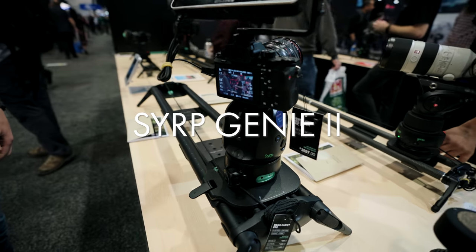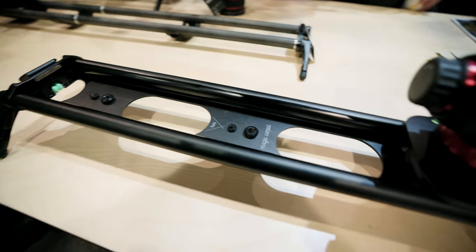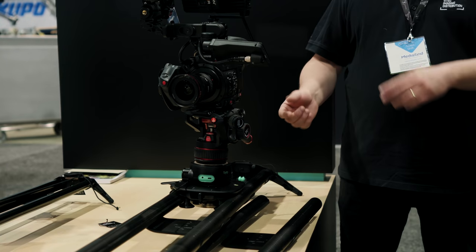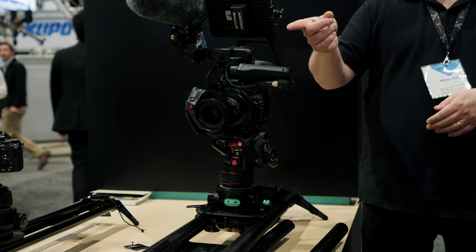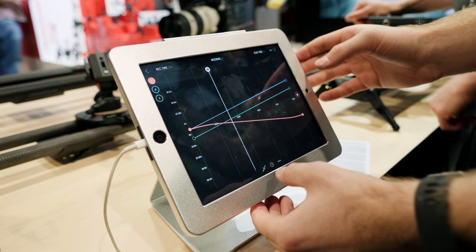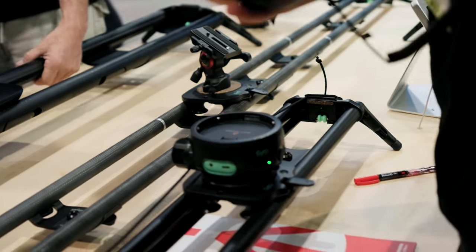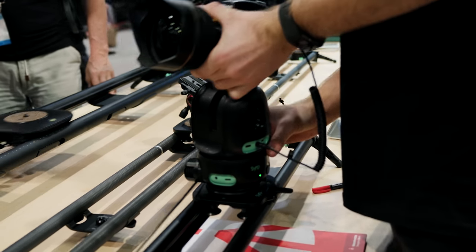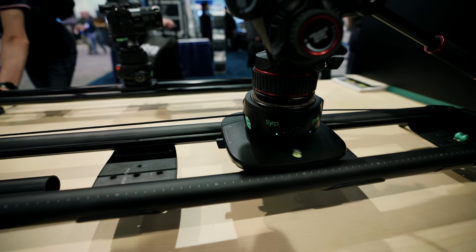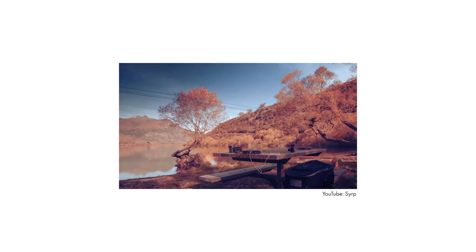I'm in the market for a motion control time-lapse slider and I've had my eye on Syrp for about five years. Their Genie 2 and pan-tilt units look really intuitive with the ability to add keyframes to your time lapses. The Genie 2 specifically is cool because it can be adapted to any slider and isn't restricted to a particular length — the unit basically pulls itself along a rope so you can set up a move for a few hundred feet if you wanted to.